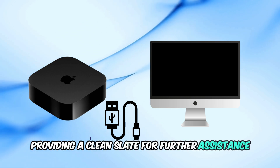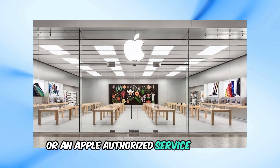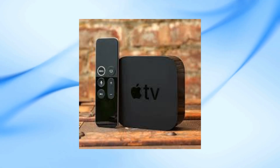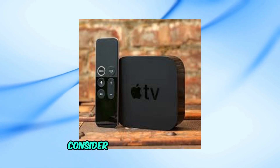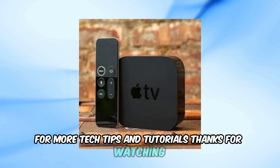For further assistance, take the Apple TV to an Apple retail store or an Apple authorized service provider. These are the steps to fix the Apple TV 4K white light blinking issue. If this video was helpful, consider liking and subscribing for more tech tips and tutorials. Thanks for watching.